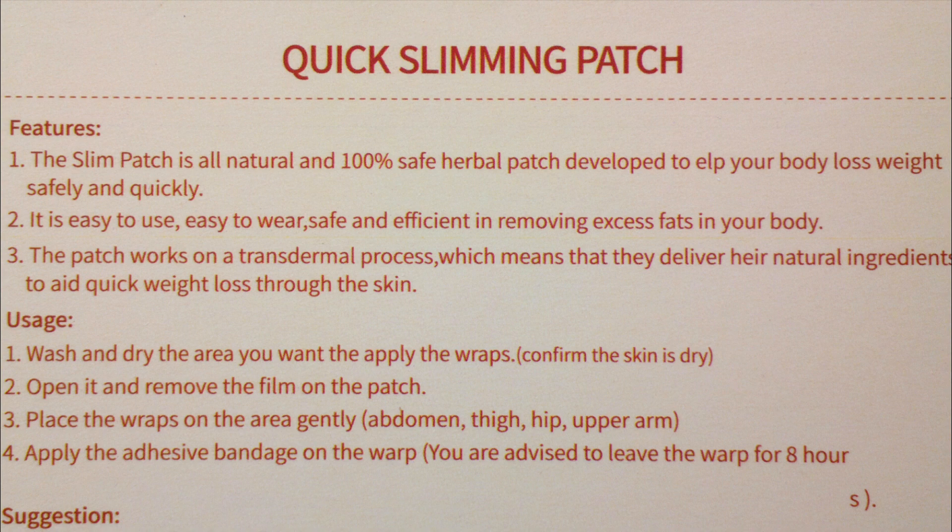The Slim Patch is all-natural and 100% safe herbal patch developed to help your body lose weight safely and quickly. It is easy to use, easy to wear, safe and efficient in removing excess fats in your body. The patch works on a transdermal process, which means that they deliver their natural ingredients to aid quick weight loss through the skin.